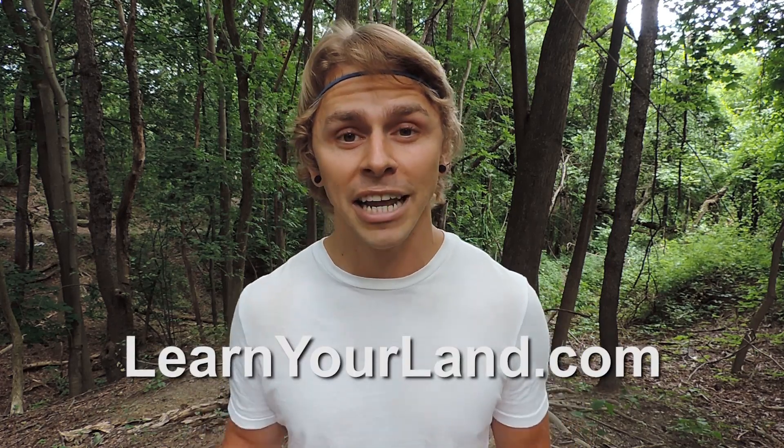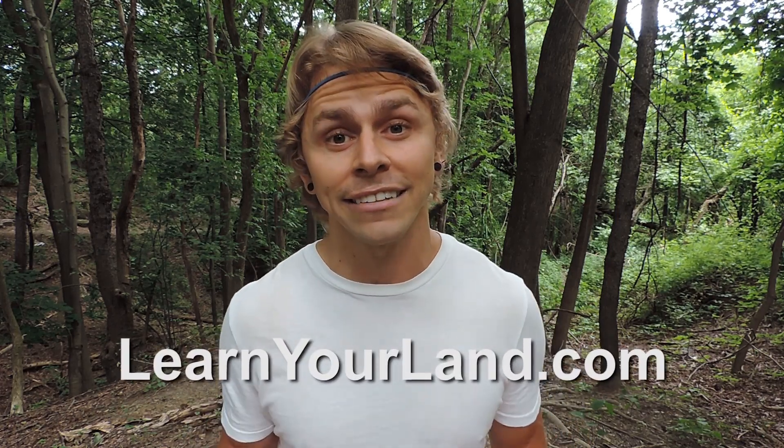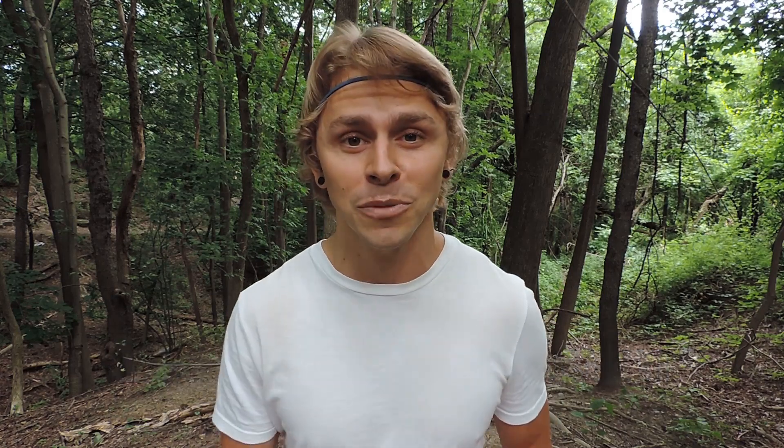Thanks so much for watching this video — I truly appreciate it. If you'd like to stay in touch, go to LearnYourLand.com and sign up for the newsletter. If you have any questions about mushrooms, plants, or any identification with those organisms, feel free to shoot me an email. If you're watching this on YouTube, feel free to subscribe to my channel to stay up to date with future videos. Thanks again for watching. Happy mushroom hunting.